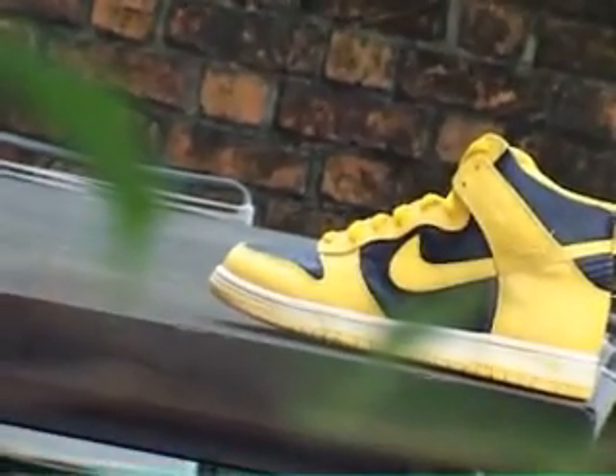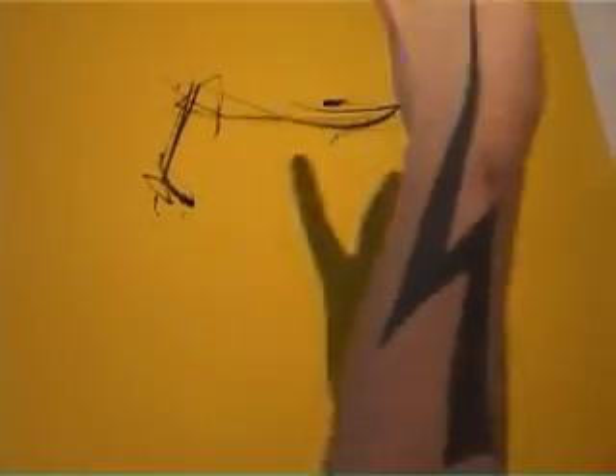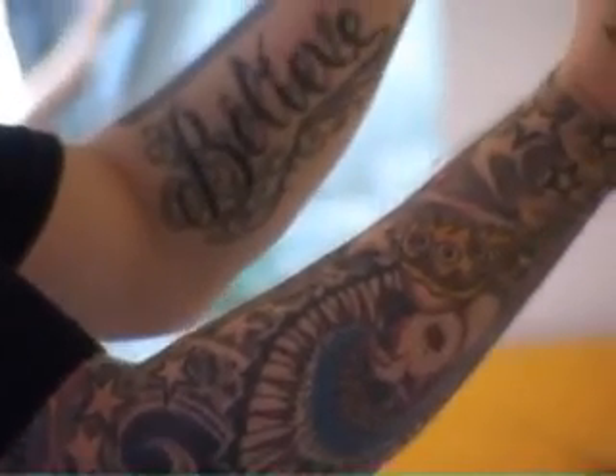How long have I been into sneakers? Since small - as long as I can remember, really. I've always been interested in the colours, the shapes, even being a little kid. I used to see these big things on wraps and in sneaker stores and always loved them.